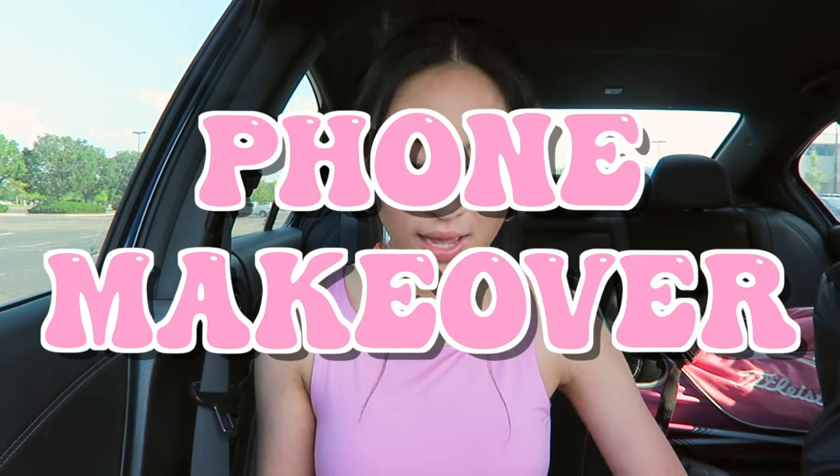Hey guys, it's Angeline here. In today's video I'm going to try and amp up my phone. This is what my phone looks like currently — it is really boring in my opinion. When I bought this case it was like forty dollars, and I was not about to spend forty dollars on a super patterned case that I know I would get sick of in like a few months. I'm the type of person that buys one phone case and doesn't get a new one until I get a new phone.